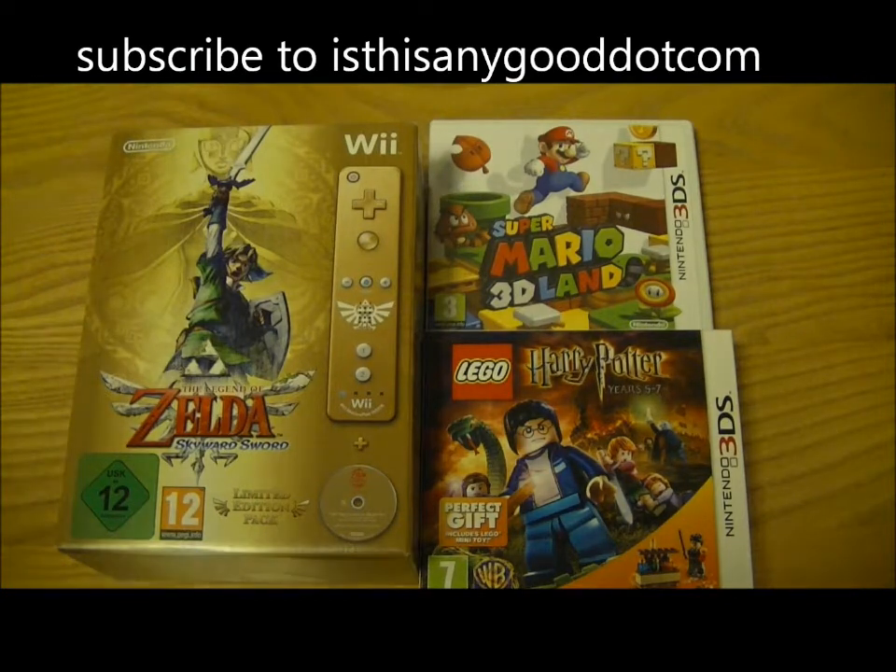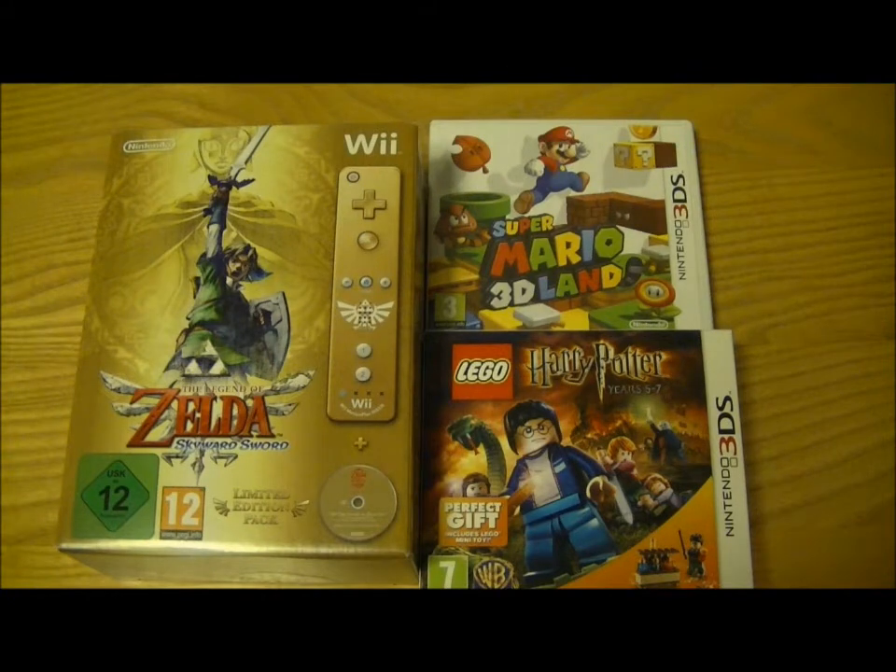I will be reviewing all these games as well, quite soon on this channel, and I'll try and do that over the next couple of weeks. So here we go.